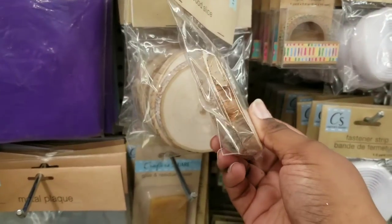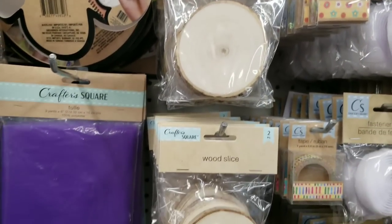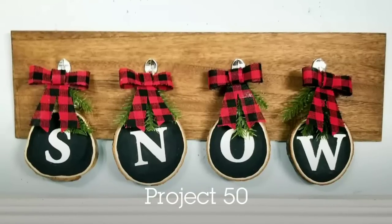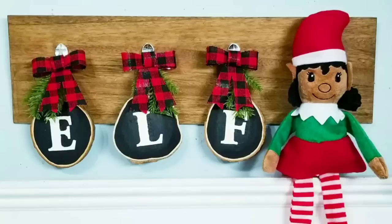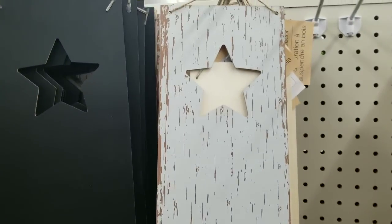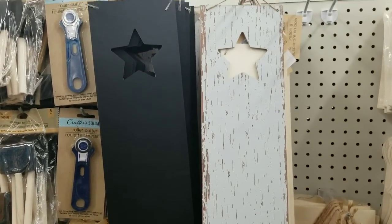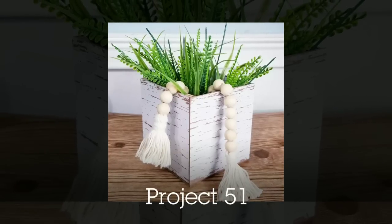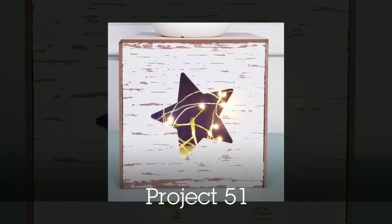Look at these little wood planks — the Dollar Tree just recently started carrying these in my area. I created a four-plank design where all four planks were used to make different word combinations, so you get four words out of four planks — great versatility. I also love these signs with a rustic white finish. I cut them down to make boxes you could use as a planter, add tea lights inside to highlight the design, or add fairy lights.